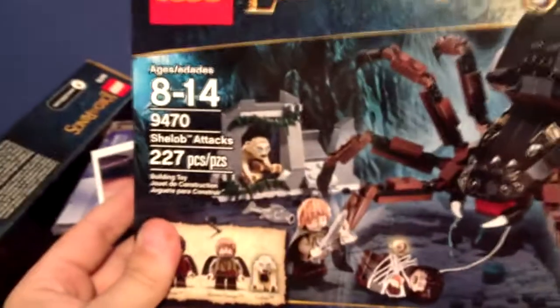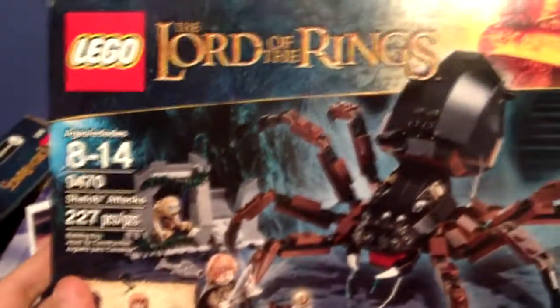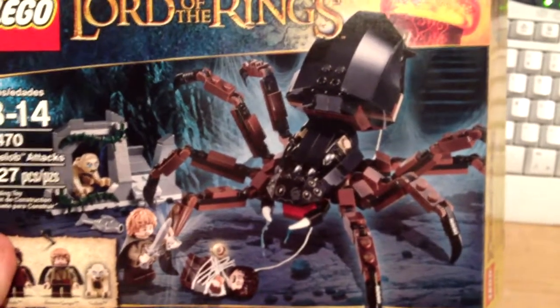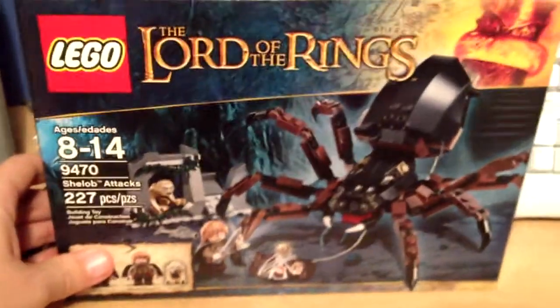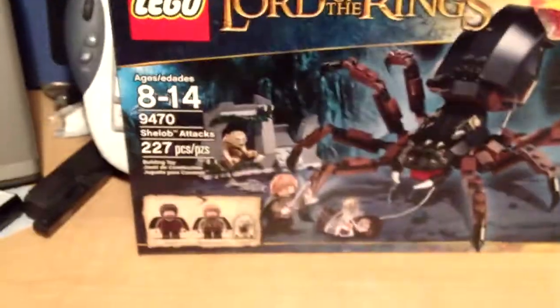This is LEGO Set 9470 Shelob Attacks. It's 227 pieces, and it is a very cool little set. I love this one. The Shelob is really cool the way it's set up. The way I'm going to do these is go through the characters first — the minifigures you get — and then go through some of the main other things.